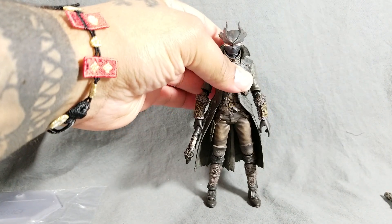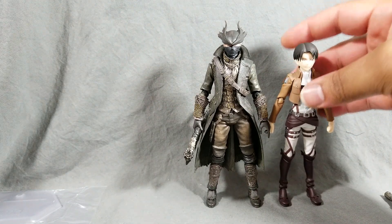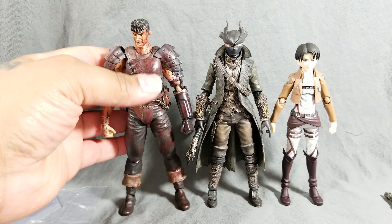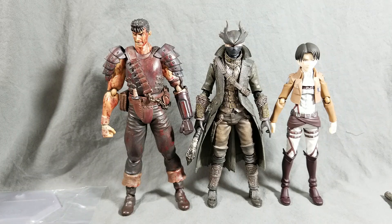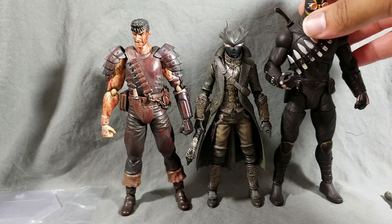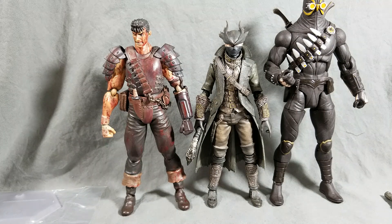Let me show you a quick height comparison. Figma figures can vary in size. This is a Figma Levi from Attack on Titan — you can see he gets towered quite a bit by the Hunter. I actually thought the Hunter was at least the size of Guts from Berserk, but he's still shorter. Berserk is probably one of the biggest Figma figures, next to a Metroid figure. For comparison, this is a DC designer figure from the Greg Capullo series — that's about the height of a Marvel Legends or NECA figure. So Figma's are pretty tiny.